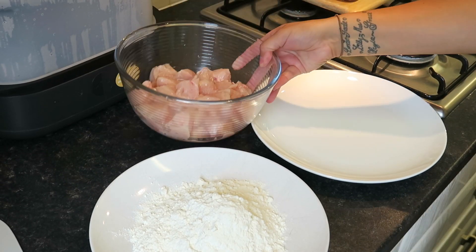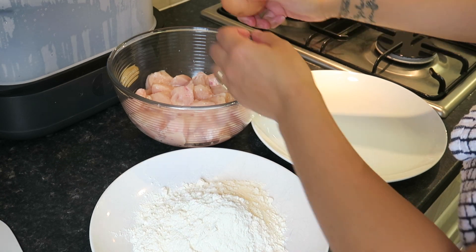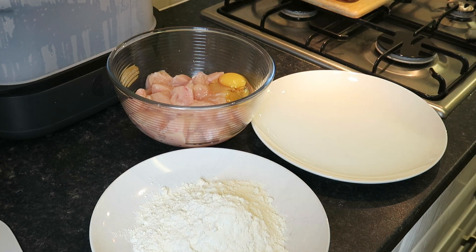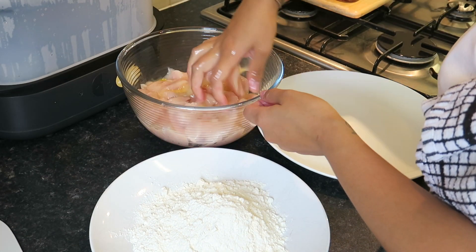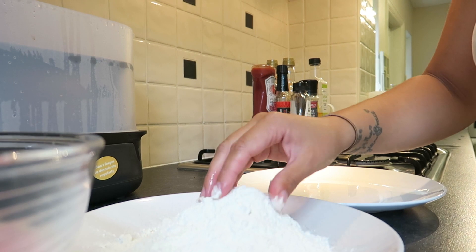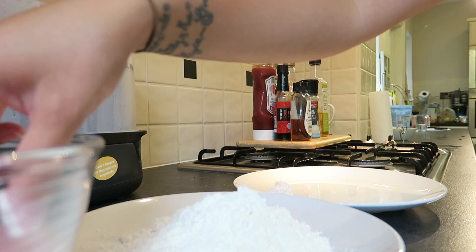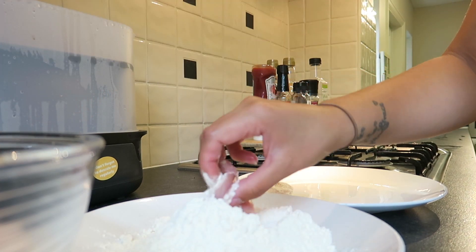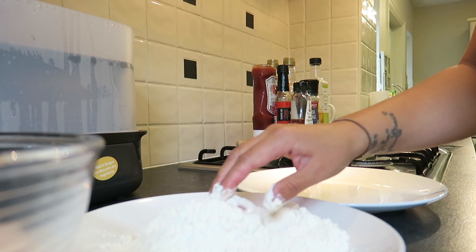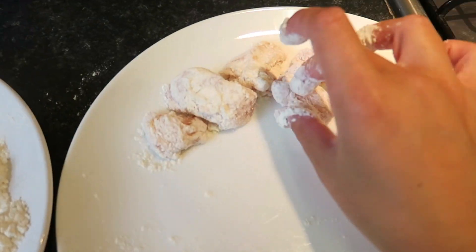I've poured some plain flour on a plate already, and as you can see the chicken fillets are already cut up. I'm now adding the egg into the chicken fillets and mixing it all in. The next part is the messy part — this is where you get your hands sticky. You pick up the chicken fillets covered in egg and roll them in the flour, one by one. It does take a while but it's worth it — it gives it that nice crispy taste, so definitely don't skip this bit.